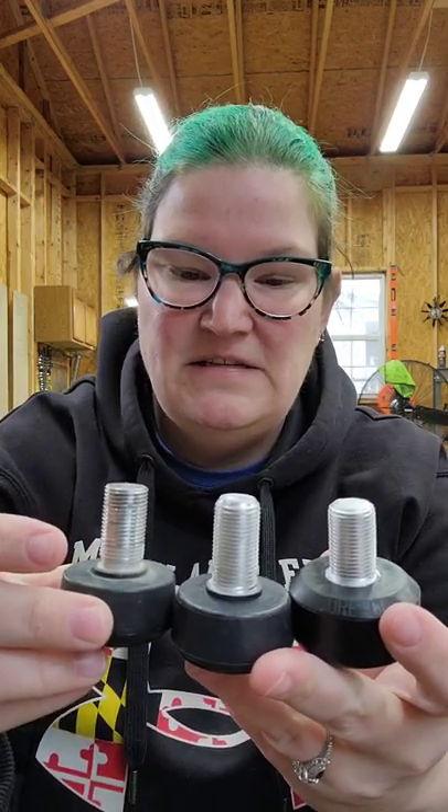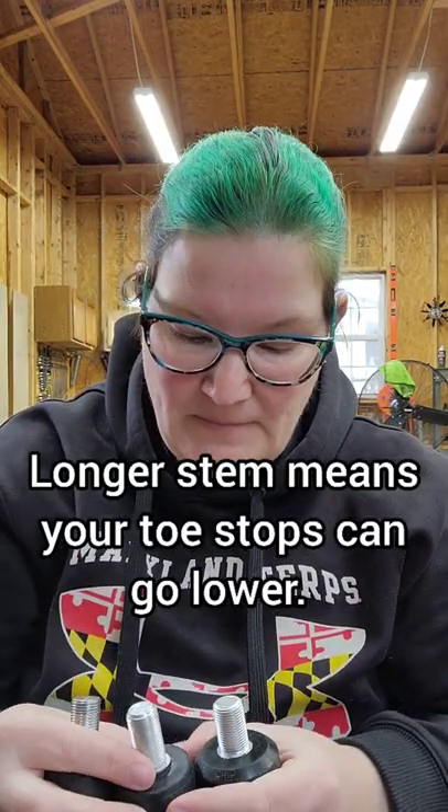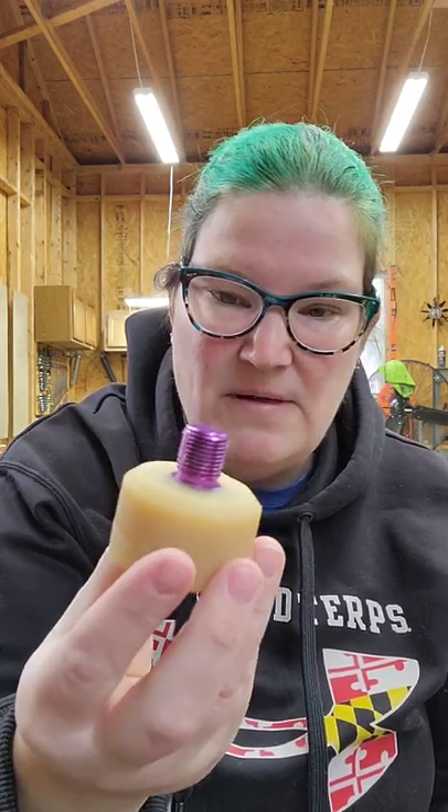A lot of people suggest going for a long stem because most of the time when you adjust your toe stops you don't want them pushed all the way up into your plate. It also depends on the type of skating you're doing - toe stop adjustment is very personal. If you're doing derby you'll probably have your toe stop lower; if you're doing different types of dancing or trail skating you might want them higher.